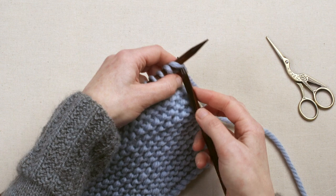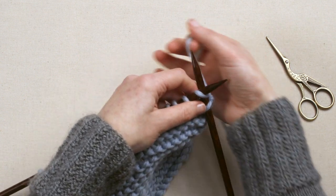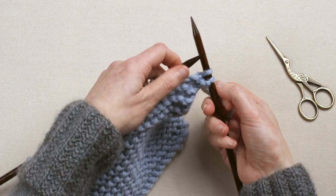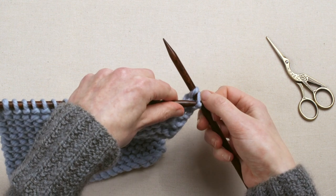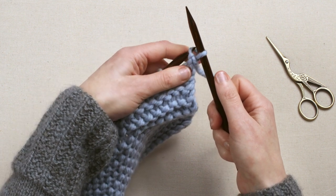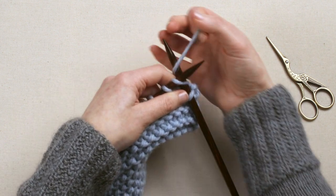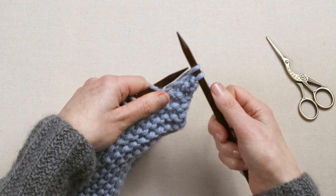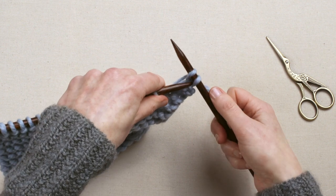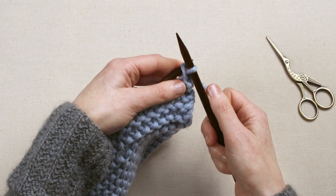To begin, knit the first two stitches. Then use the left hand needle to scoop up the bottom stitch and lift it up and over the top stitch and off the needle. Now knit another stitch. Again, with two stitches on the right hand needle, use the left hand needle to scoop the bottom stitch up, over the top stitch and off the needle.